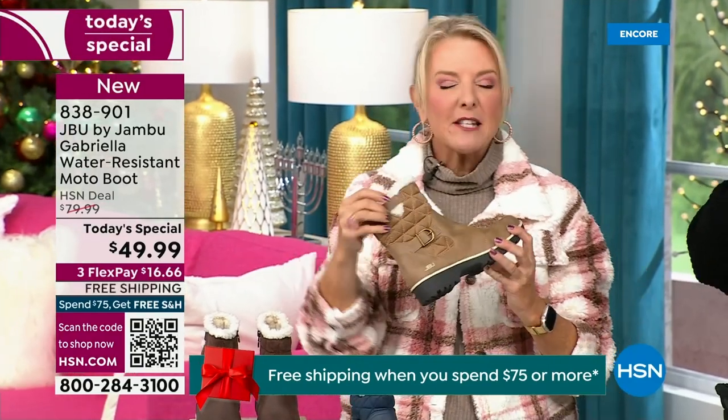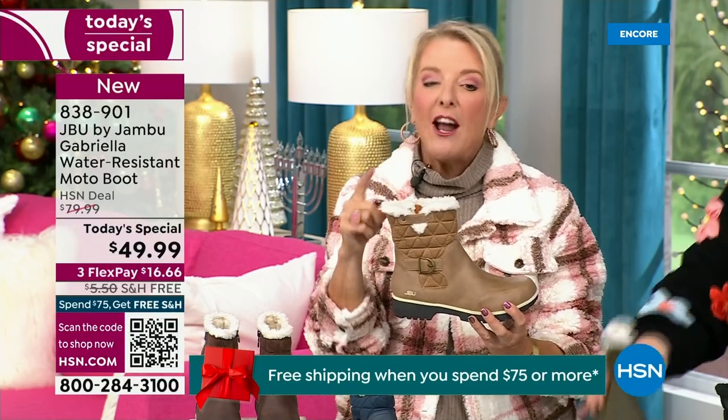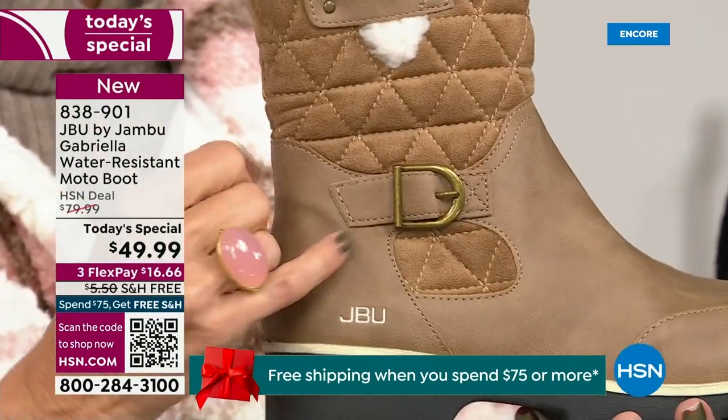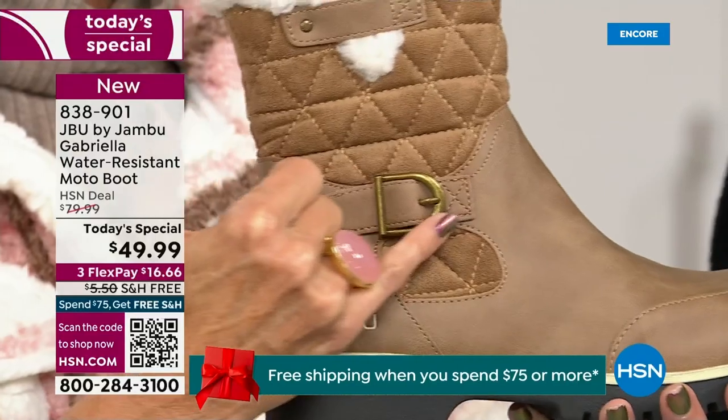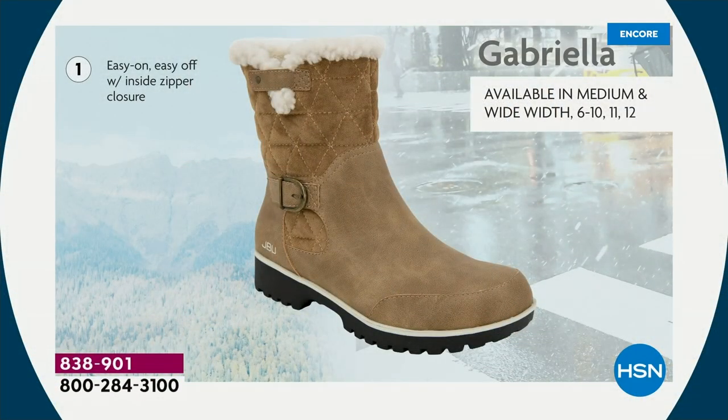I love the quilting on the top — such a hot look. I love the faux shearling; to me that just makes it so feminine. It also keeps your foot warmer. When I said there were details — ladies, we like stuff on our boots. We put the buckle on, we did the quilted detail, we did that easy on-and-off because of that closure.